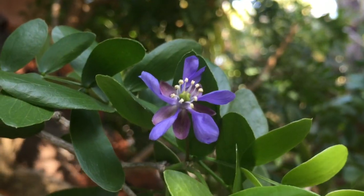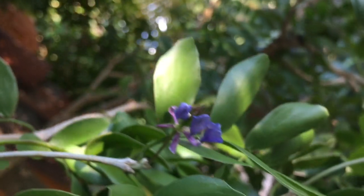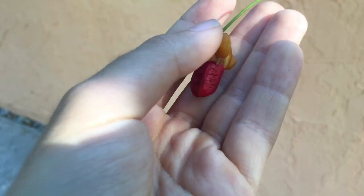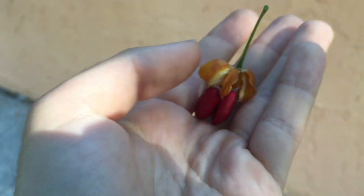Another distinguishing characteristic is its flower, which is defined by five petals, five sepals, and about five to fifteen stamens. Its carpel is joined and has around five chambers, with about two or more seeds within each chamber.